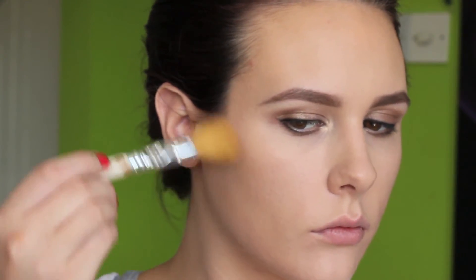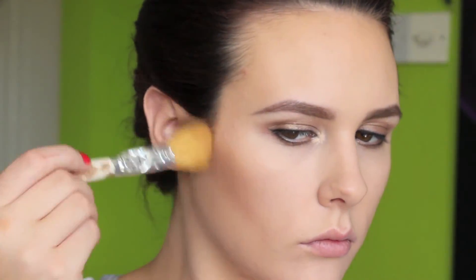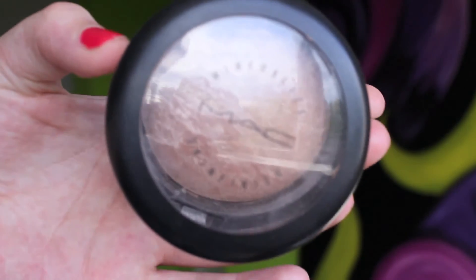Once that's done I'm taking my Sleek Face Contour Kit using the darker colour and a smaller blusher brush to contour my cheeks — going from the top of my ear to the corner of my mouth and gently buffing in the product until I'm happy with the shadow created. Then taking Rose Blusher from Dior I'm applying that to the apples of my cheeks; it's a really nice natural pinky shade. For highlight I'm using MAC Mineralize Skin Finish in Soft and Gentle, applying it to the tops of my cheeks with a Real Techniques contour brush and a little on my Cupid's bow — it's a nude natural highlight that catches the light really nicely.